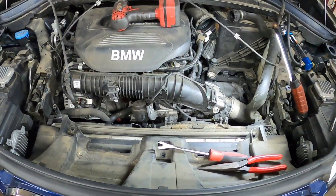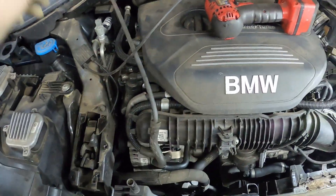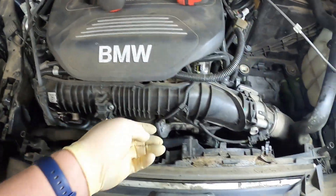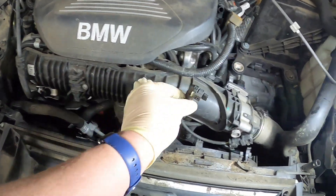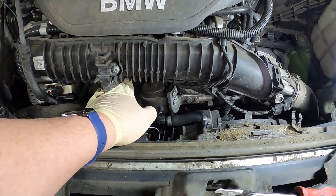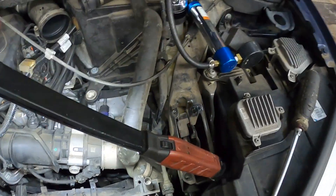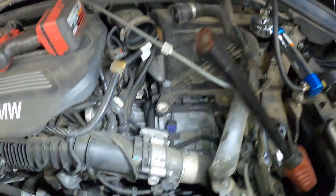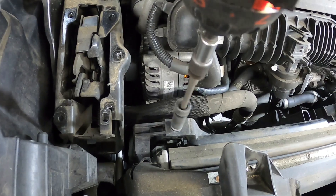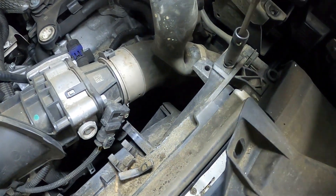I got the coolant line removed from the bottle — it runs from the bottle across underneath the manifold. I went ahead and unplugged this connection to get it out of my way. The upper radiator hose goes underneath here and I was able to disconnect the clamp. I also disconnected the electrical connection to the cooling fan. We have to get the cooling fans out. You're going to need a long torx bit to reach down in there.